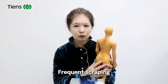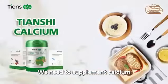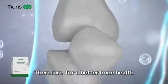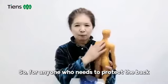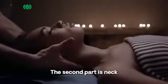If there is a problem with our back, we need to supplement calcium. Because our bones need calcium — therefore, for better bone health, you cannot be short of calcium. So for anyone who needs to protect the back, don't forget to supplement calcium. The second part is the neck.